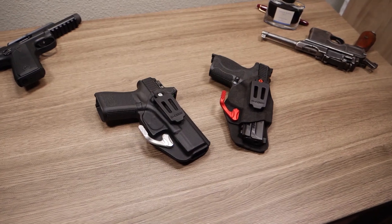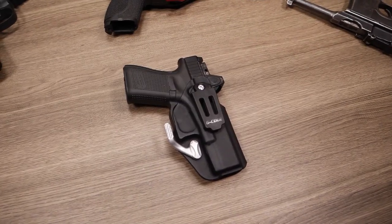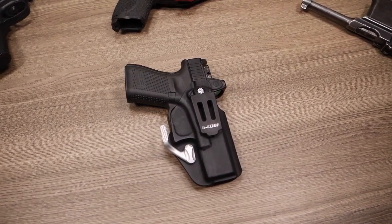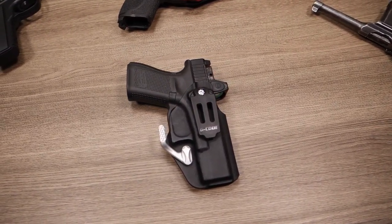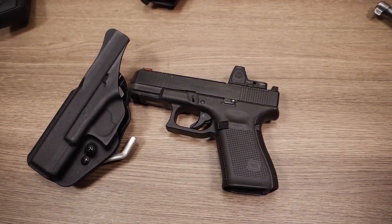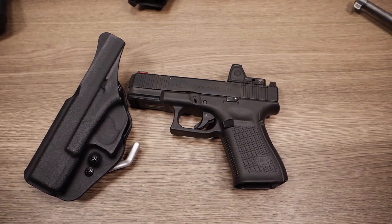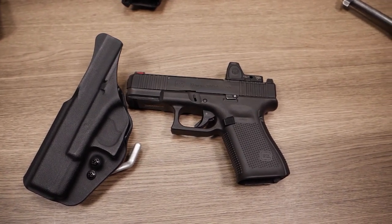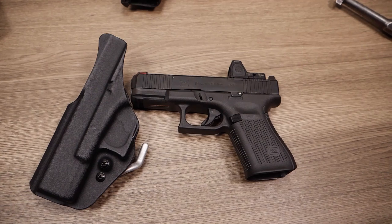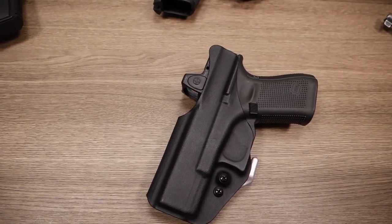G-Code released the Phenom Speed and the Phenom Stealth fairly recently. The Phenom Speed is an ultra-slim, low-profile holster that is incredibly easy to conceal and feels fantastic. This holster is impeccably designed — when you look at the construction and how it was built, it's obvious it wasn't made with a blue gun, but rather with a custom-made mold that the Kydex was pressed onto. All of the external impressions created by the mold are smooth and look purposeful.